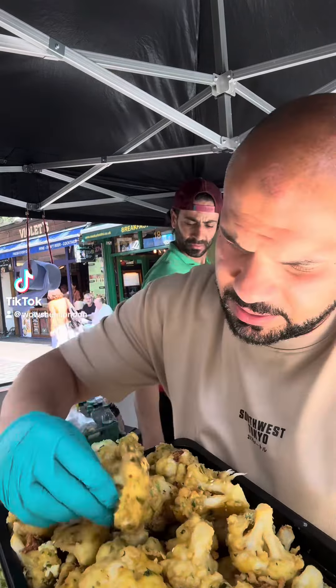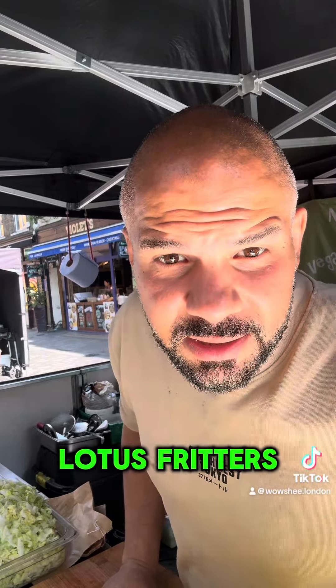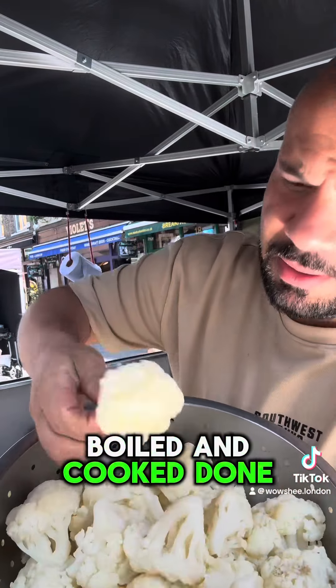Cauliflower, but this is half cooked — there you go, done. Time to make some lotus fritters. That's cauliflower fritters. Cauliflower boiled and cooked, done.